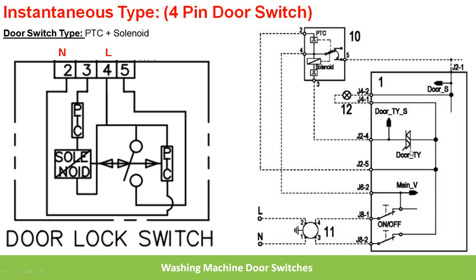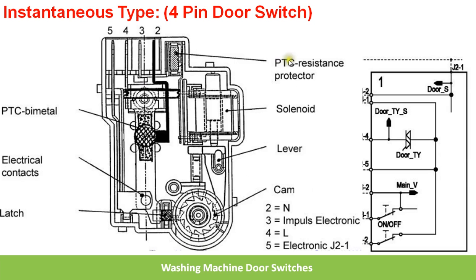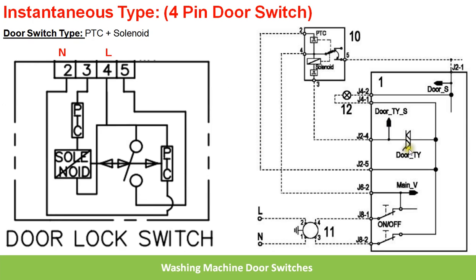Whenever the user presses the start button on the washing machine, the electronic board will trigger this triac — one impulse is applied to the triac. Then the solenoid will be activated. If you see the mechanical diagram you will get a better understanding: the solenoid activates the plunger, which moves the lever that rotates the cam, and then the electrical contact will be closed. At the same time the door will be locked. So for one impulse to this triac, the door will be locked and the contact will be closed.